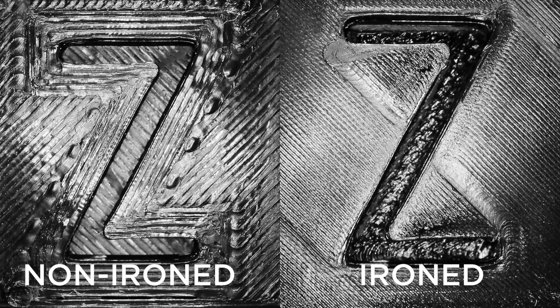Lights and cameras are very good at showing any kind of flaws in a model, and you can obviously see where the lines are on the non-ironed model on the left compared to the ironed one on the right.